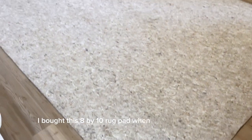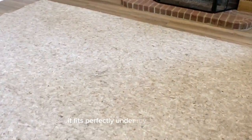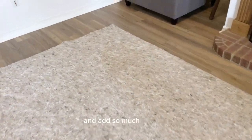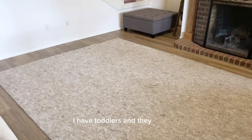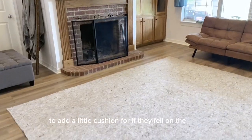I bought this 8x10 rug pad when I bought this house and I've been so impressed with it. It fits perfectly under my 8x10 rug and it adds so much padding. I have toddlers and they are wild, so I definitely needed something to add a little cushion for if they fell on the floor.